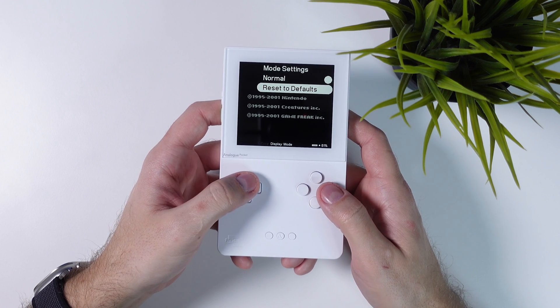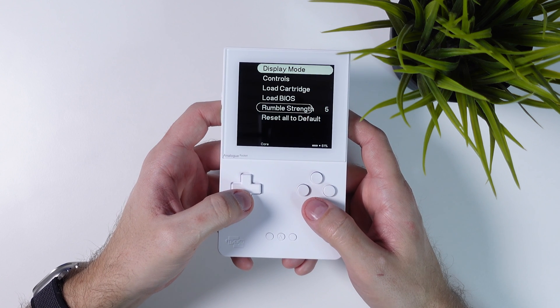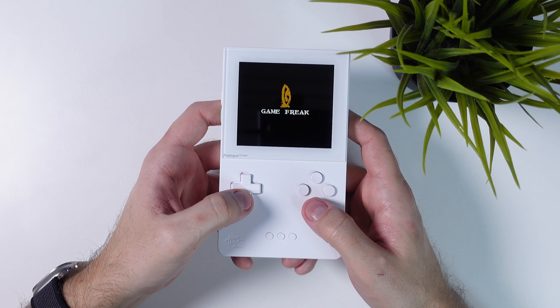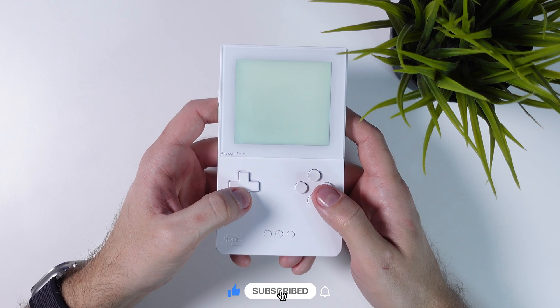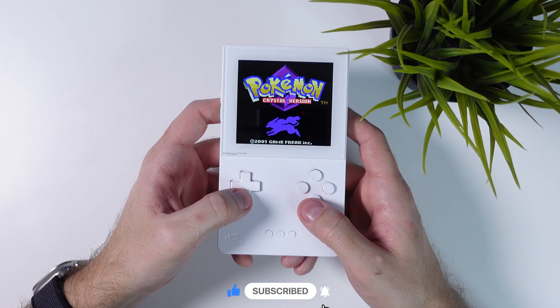If you liked the video, please give it a like and let me know what you play on the Analog Pocket. This device is truly amazing for all Game Boy lovers out there. Don't forget to subscribe to Tech Cravers for more content like this, and I'll see you in the next one. Tech Cravers out!